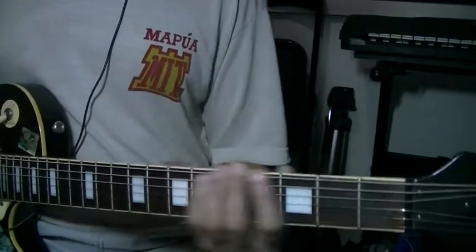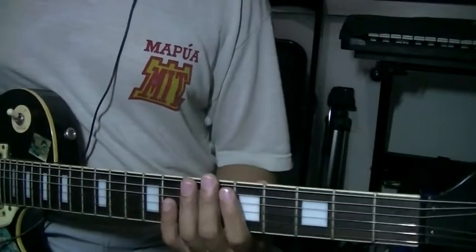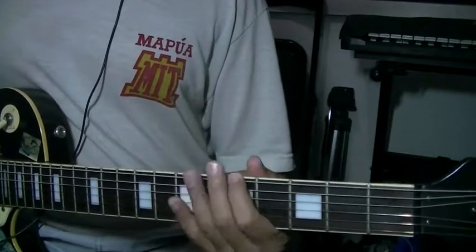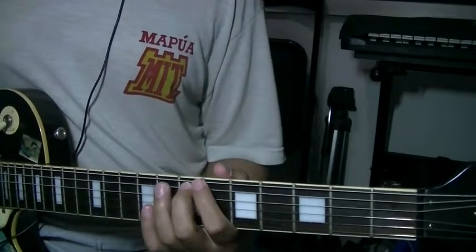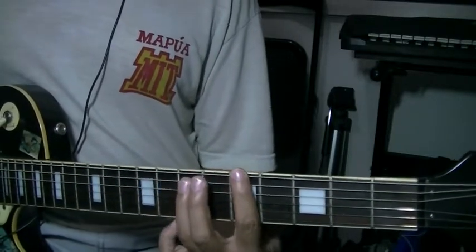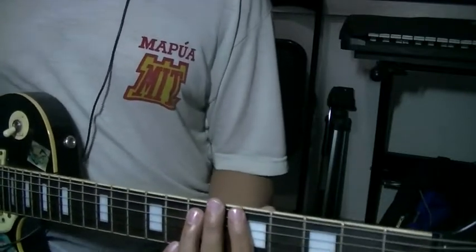Or if you do an A power chord, they call it the A5, because you're only using the root — the A. And then the 5th interval, which is between 4 and 5. This is the 5th of the A scale, major scale. So the 1st and the 5th. So you have the A5.